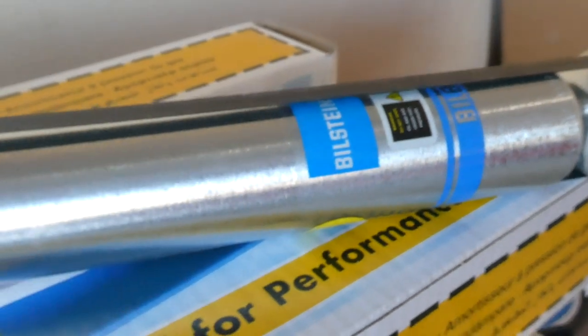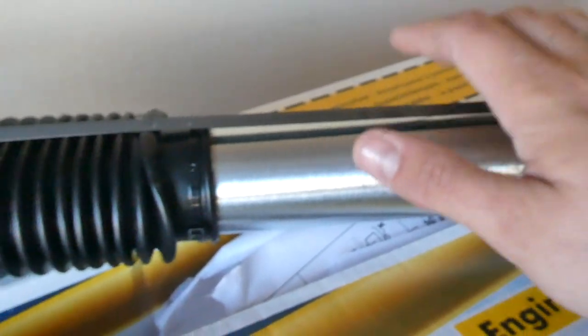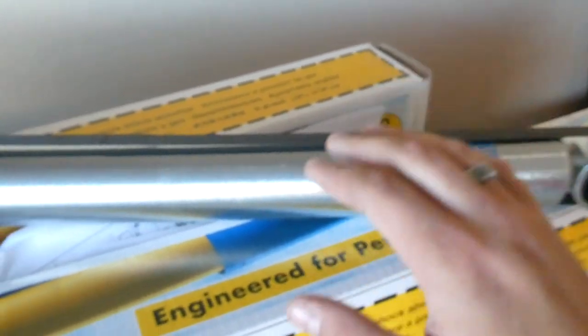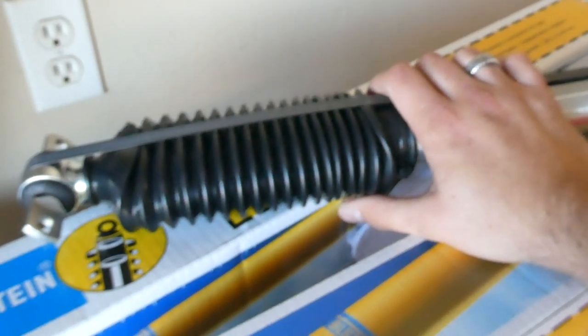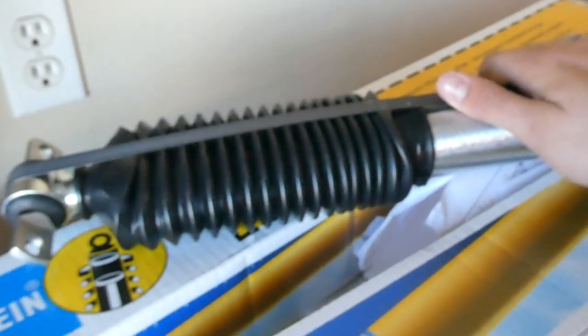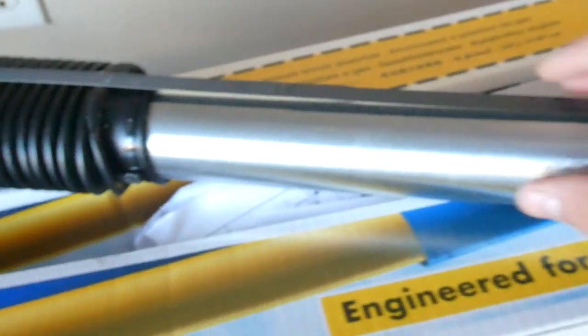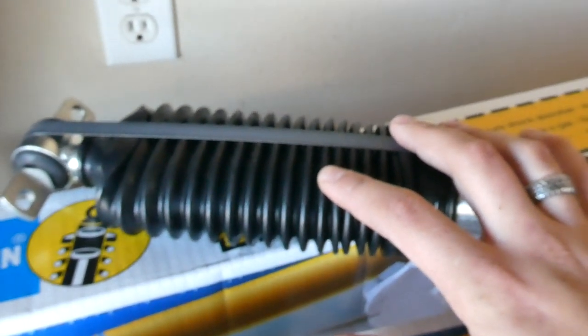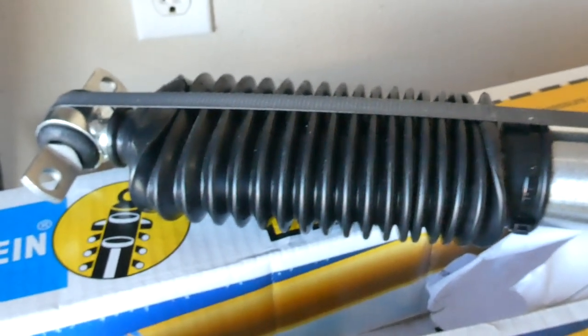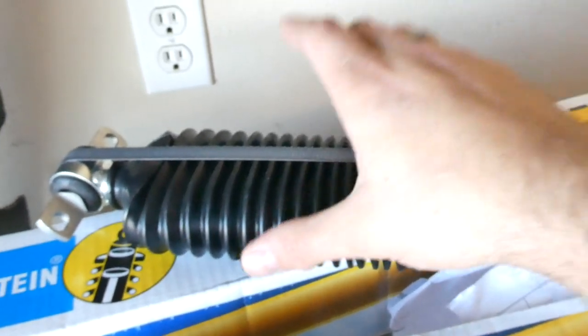Here we've got the brand new Bilstein 5100 series shock absorbers fresh out of the box. I absolutely love the way these shocks look because of the color and the simplicity of them. They're not chrome — I think they're zinc plated. I've got them on the front of the truck and they've improved the ride factor on the front by a lot. Some people say they don't get the shock boot out of the box, but in my case they came with the boot.